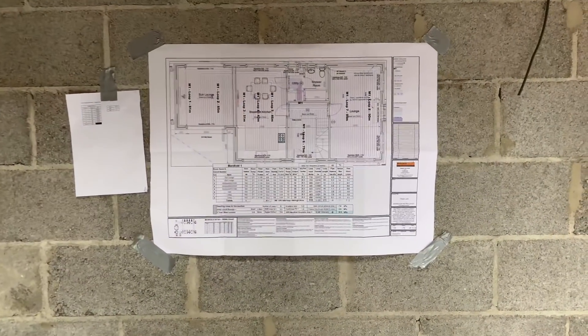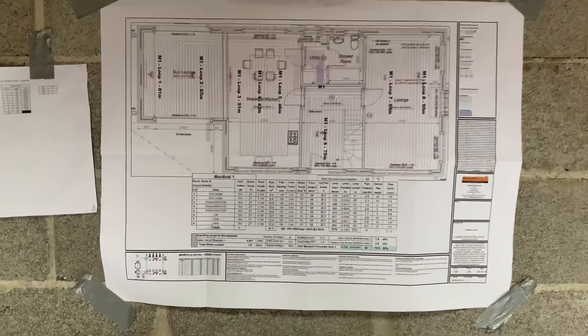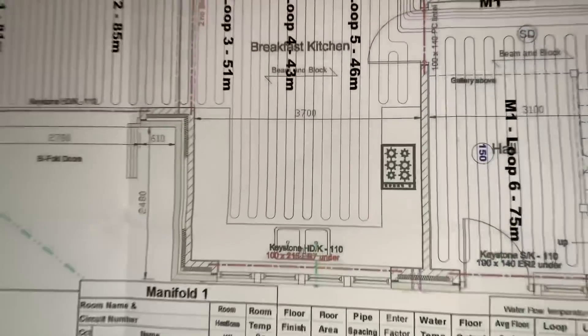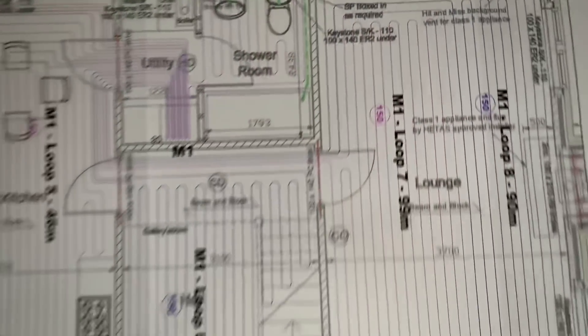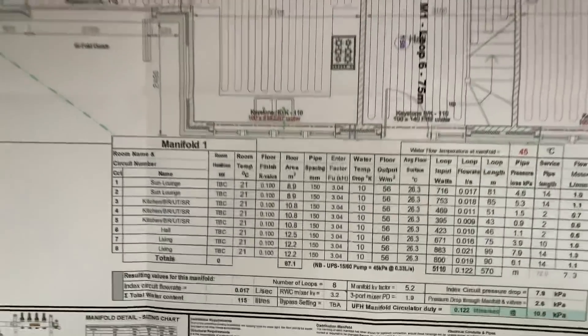When you order the underfloor heating, Beneath Heat provide a plan so you know where all your centers go. It shows you where all your manifold goes, boiler, etc. — all in your plan to make it nice and easy, including all your floor rates.